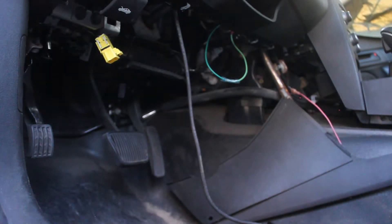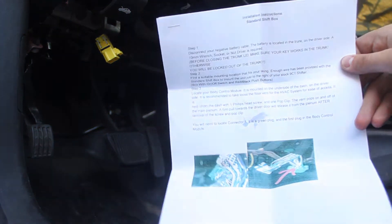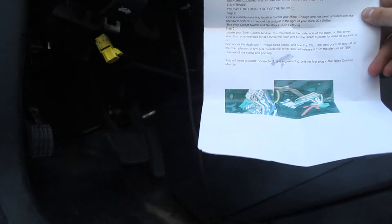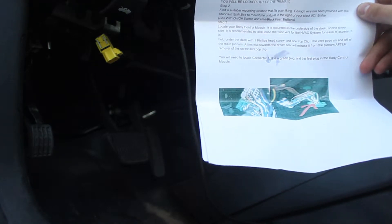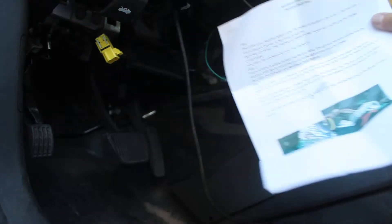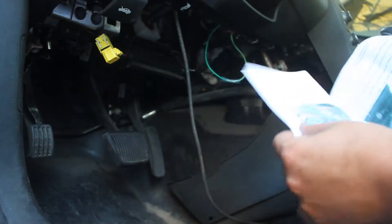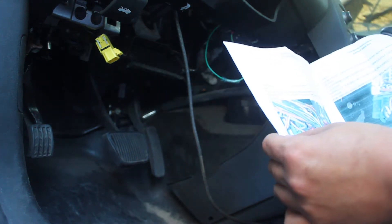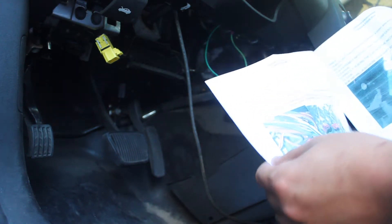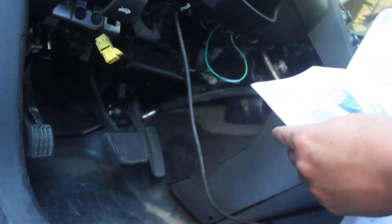This box comes with basically everything you're going to need. It comes with a decent set of instructions — the pictures are pretty good, good enough for most people. They're not the clearest, but this isn't a big company; this is a guy that built these things for the community and the pictures are pretty good.